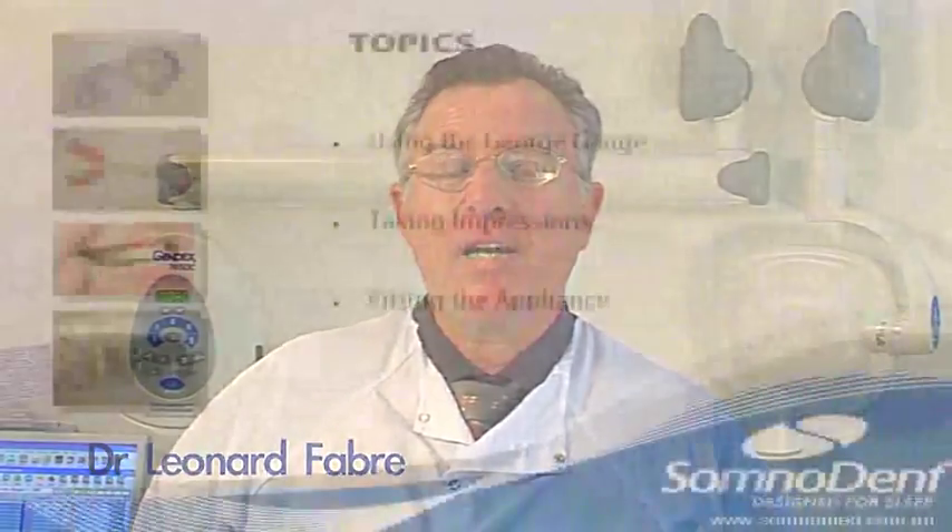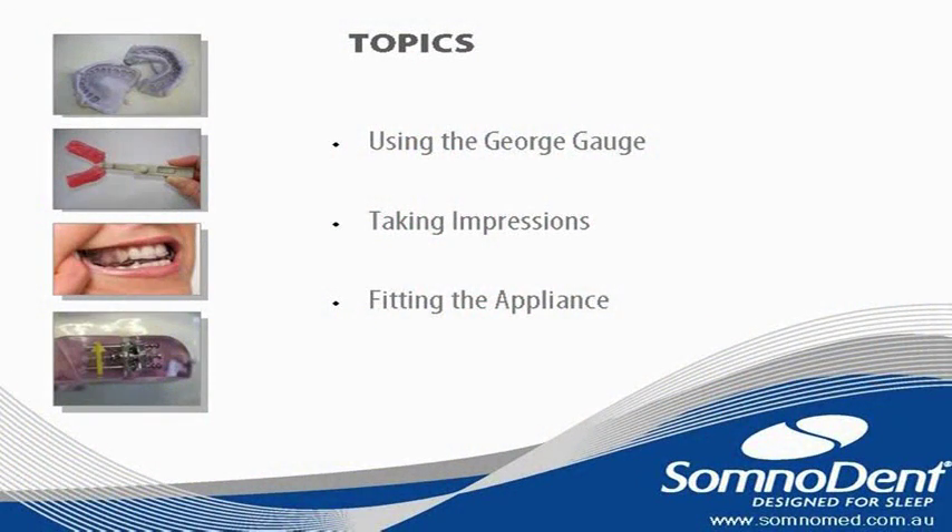Hi, I'm Dr. Leonard Faber and I'm going to demonstrate the bite recording techniques and the impression techniques for the Somnomed mandibular advancement splint.